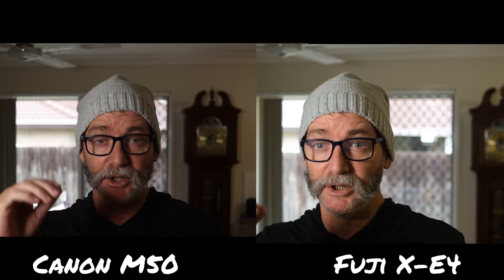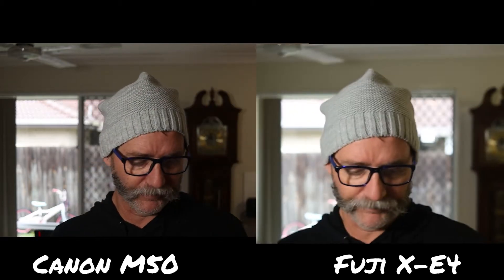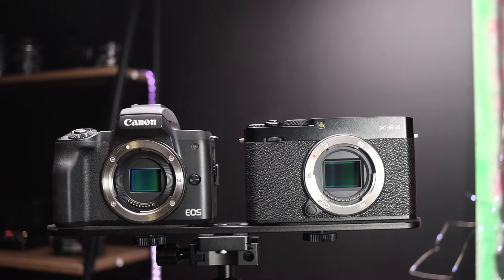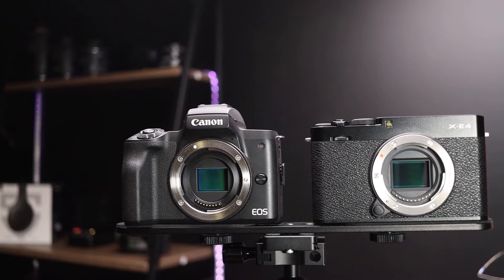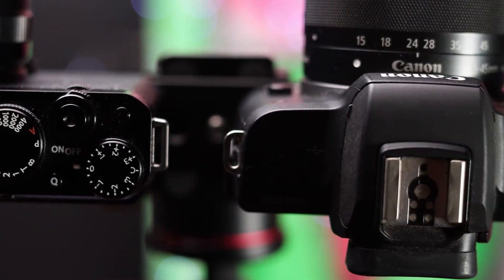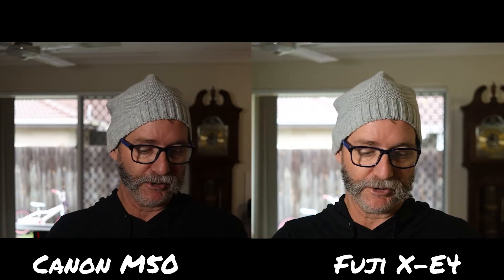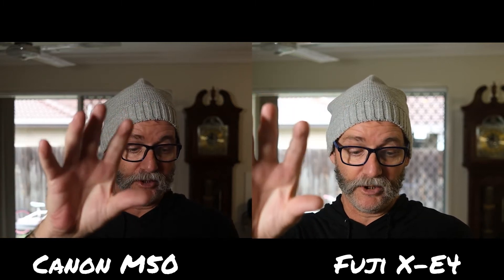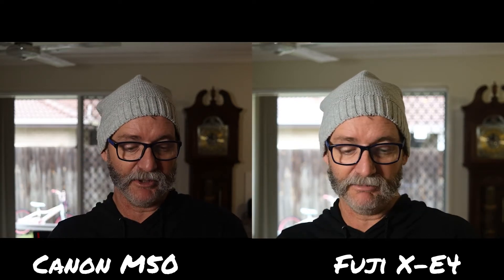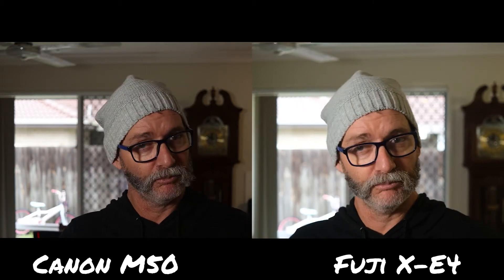Canon just always has good image quality, great color, and usually amazing autofocus — it seems to be doing okay here. One thing I noticed is the lower down you go, the worse the autofocus is with glasses. For specs: 26 megapixel sensor on the Fuji, 24 on the Canon. ISO up to 12,800 on the Fuji and 25,000 on the Canon, expandable to 51,000 but it's horrendous. M-mount versus X-mount, flippy screen versus tilty screen, electronic viewfinder in both. And 10 frames per second shooting on the Canon, 20 on the Fuji — a bit of a difference there.